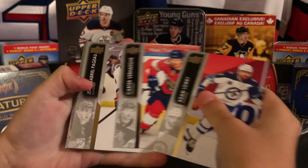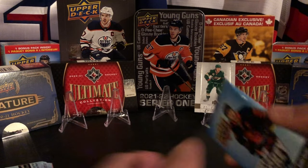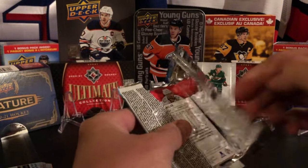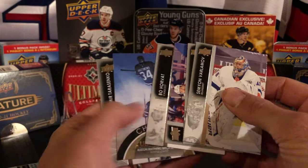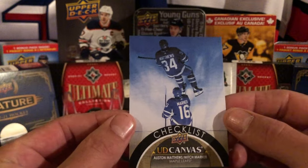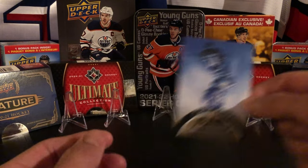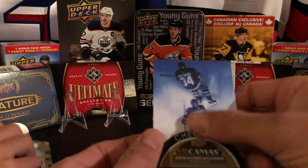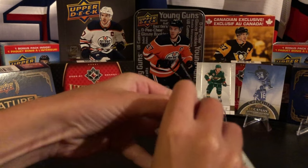Elliot opens the first pack - it's a base pack, not a great start. But wait - there's a UD Canvas checklist card with Matthews and Marner! I've never seen a Canvas checklist. Someone was asking me just the other day if I had this card for their collection. It's a canvas card but it's the checklist of all the regular canvases you can get - not Young Guns canvas, just the regular canvases that come in the full set. That's a cool find.